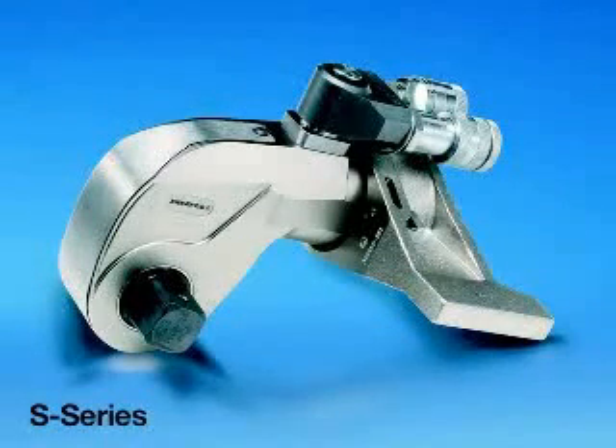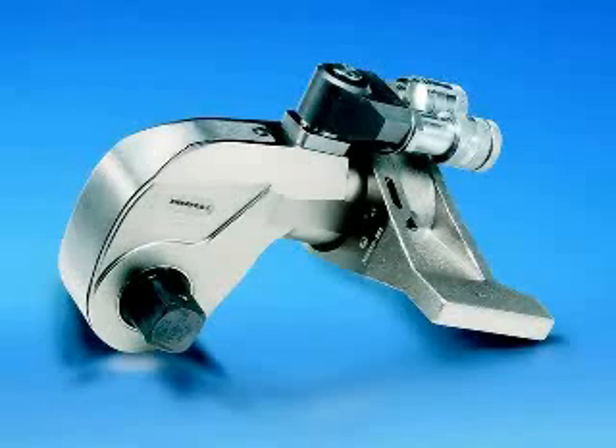The S-Wrench – How to use your Enerpac S-Series Square Drive Hydraulic Wrench. In this section of the video we will review the safe operation and general maintenance of the Enerpac S-Wrench.